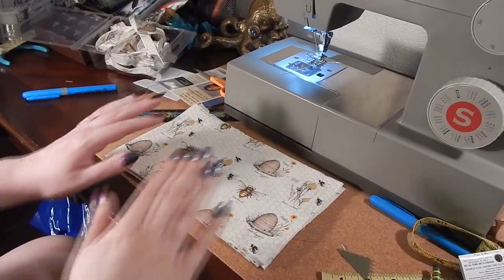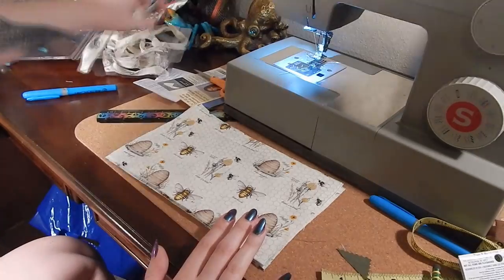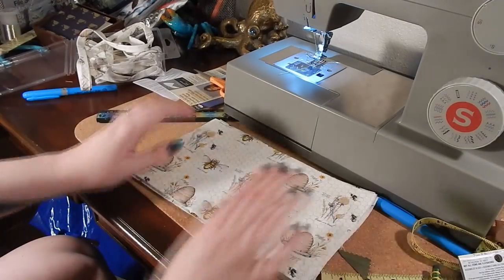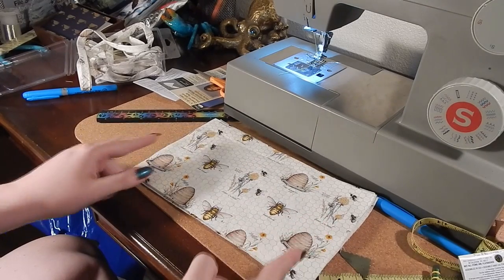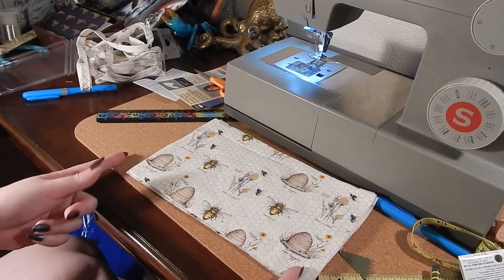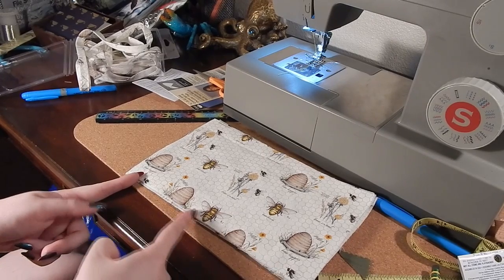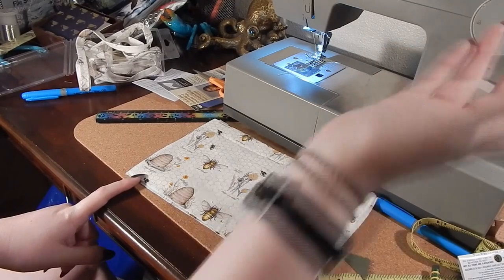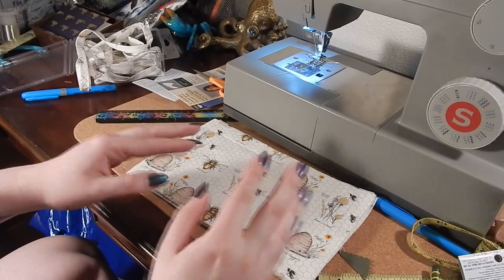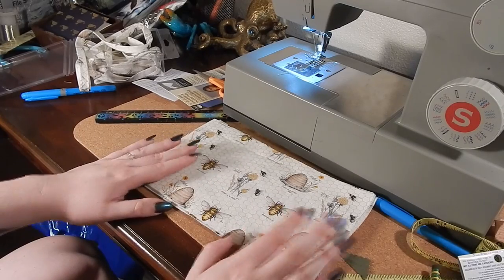I'm also going to cut some bias tape to do all of my binding. I have everything cut out and I've made my bias tape, so I'm going to start on some prep work. The first thing I'll do is set up the gathering stitches for all my little pockets. On each one, I'm going to mark one inch in from each side and do two parallel lines of stitching across the bottom, using my longest stitch length — which is four. I'll also use up some old bobbins since I'm going to go through a lot of thread really quick.